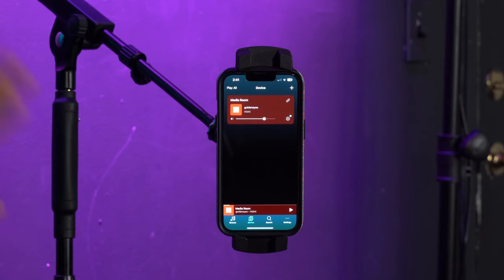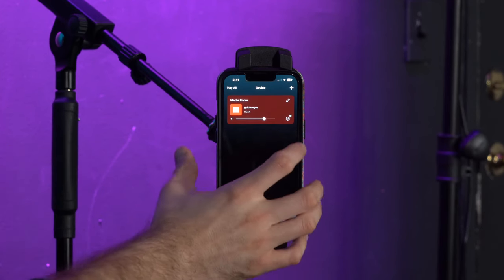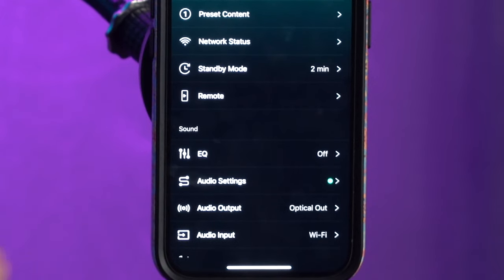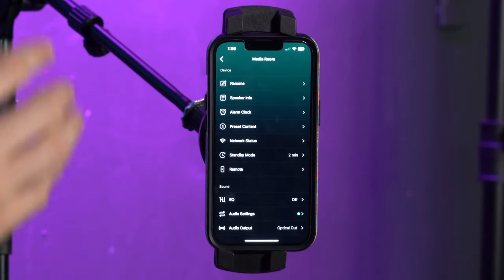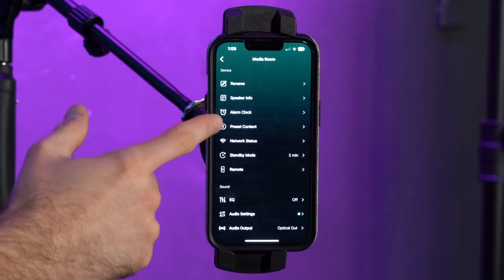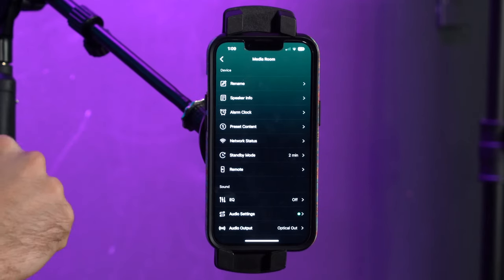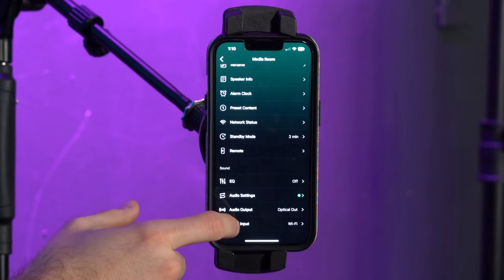You can also access the settings of your app to make any changes by pressing the gear icon. From there you can change the audio inputs and outputs, rename the device, get more info on the speaker, set an alarm clock, go through the network status, and much more.